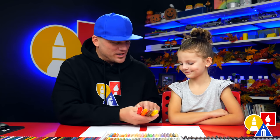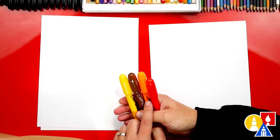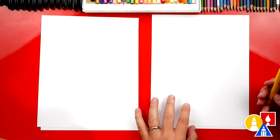And we have our crayons to draw with. What colors do we have? Yellow, brown, orange, and red. We also have paper to draw on.